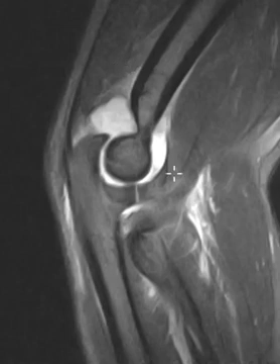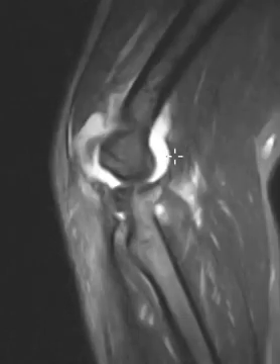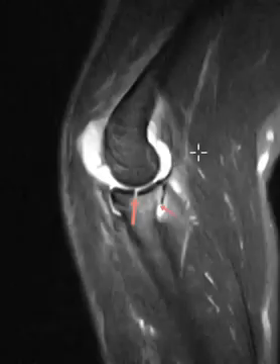Big joint effusion. The elbow here — this is the ulna, this is the radius, this is the humerus — and all this white is a big collection of fluid, a large hemarthrosis. And now if we go to this view we see a couple things.